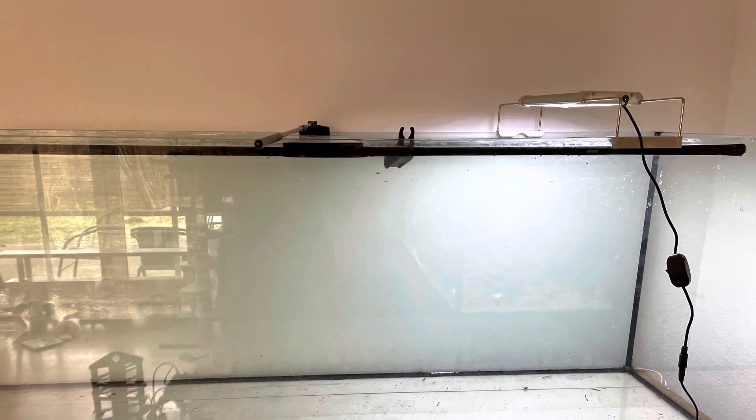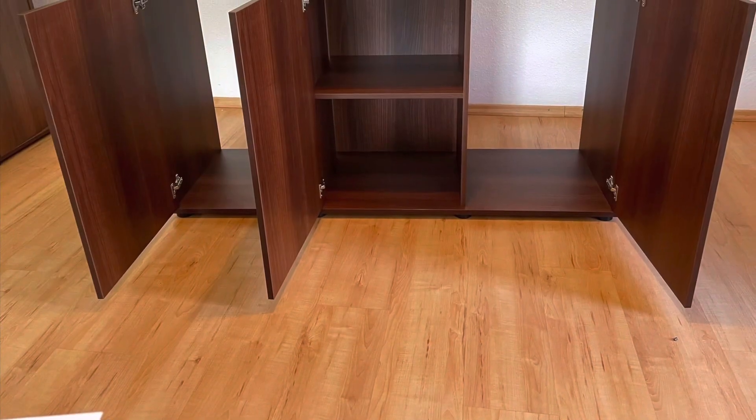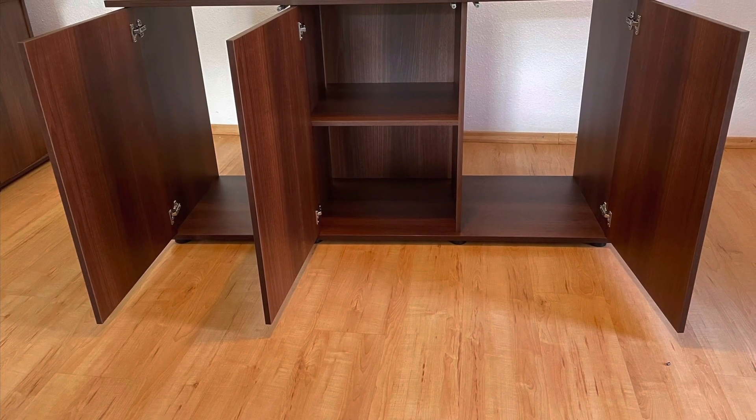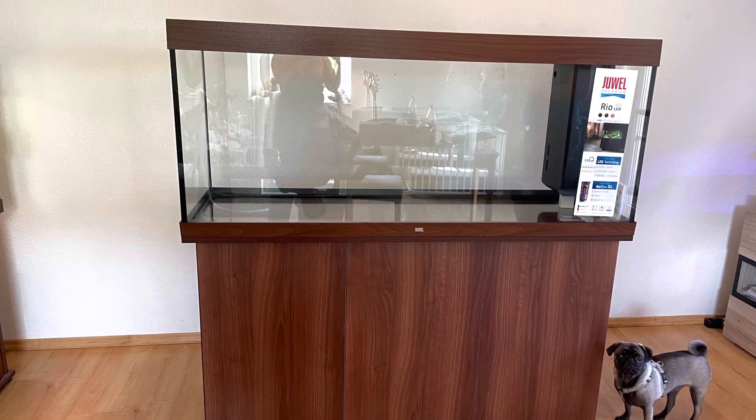Next you need to find the appropriate size tank, filter, lights, heater, and a stand. Stands are really important because a full aquarium can be very heavy with water, substrate, hardscape, and everything else. If you can't find a stand, you can build one.